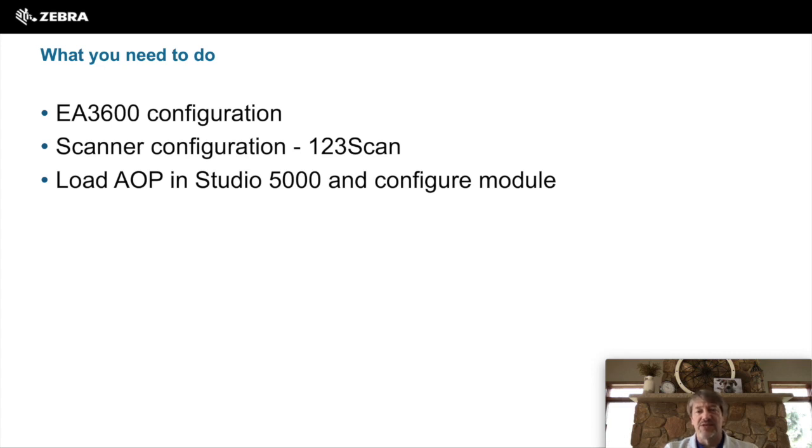A few things you need to do to get it working with your PLC: there's a configuration for the EA3600 that needs to be done, scanner configuration — a lot of that is just getting the scanner and cradles up to the latest firmware — and then downloading the AOP into your Studio 5000 and configuring the module for connectivity.